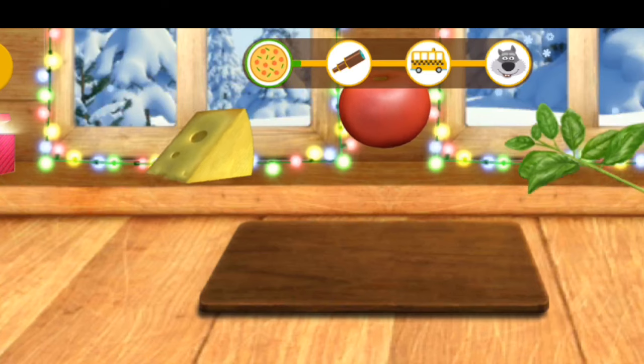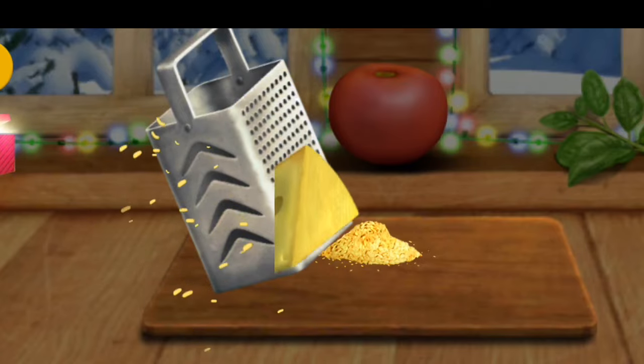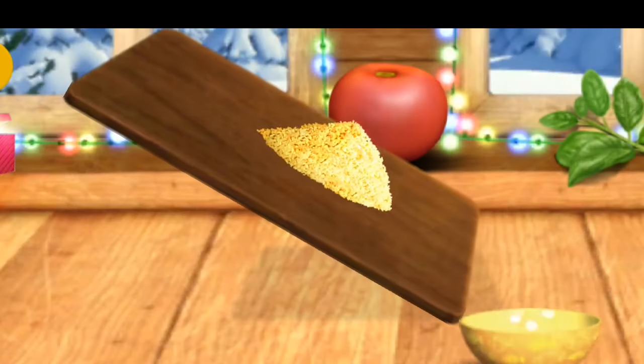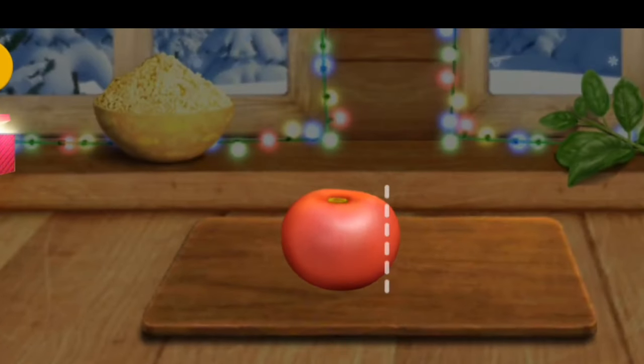Now, let's prepare the ingredients. We need to grate this. Let's cut it good.